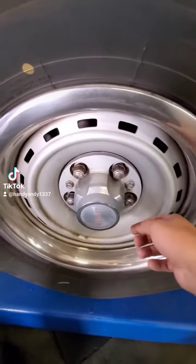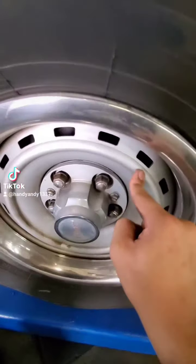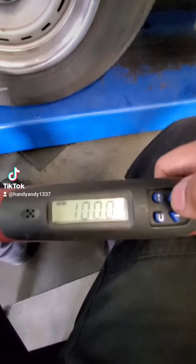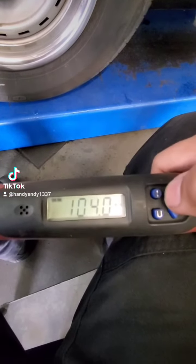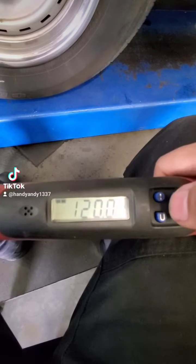It really got me thinking that not a lot of people know that wheel lug nut torque actually affects your brakes. Say Joe McSchmo mechanic just uses the impact gun on your lug nuts and torques them however he sees fit — that's going to be a problem.